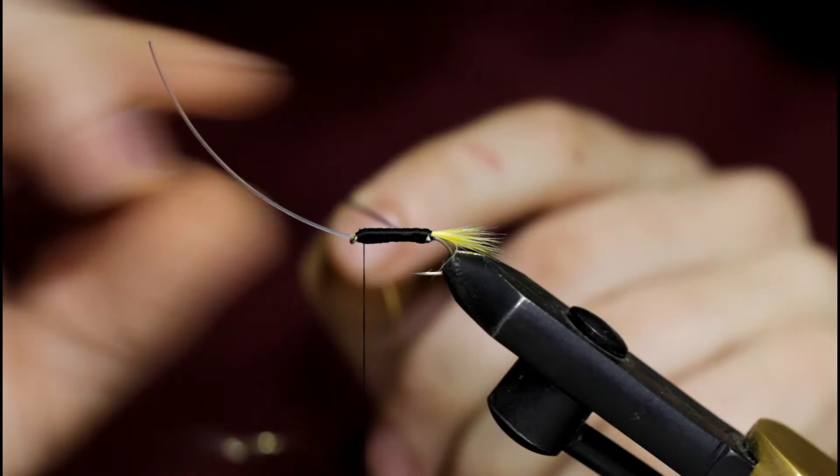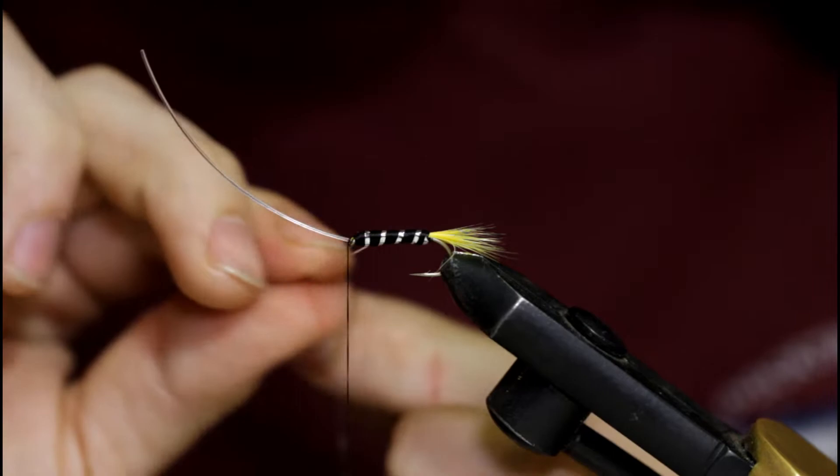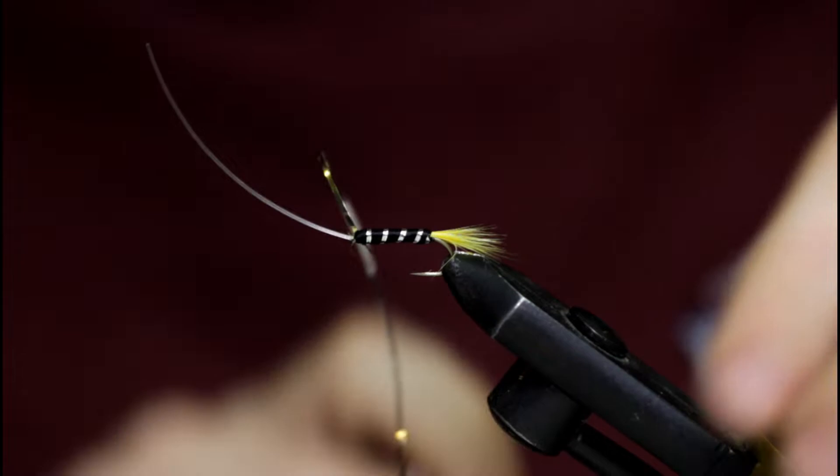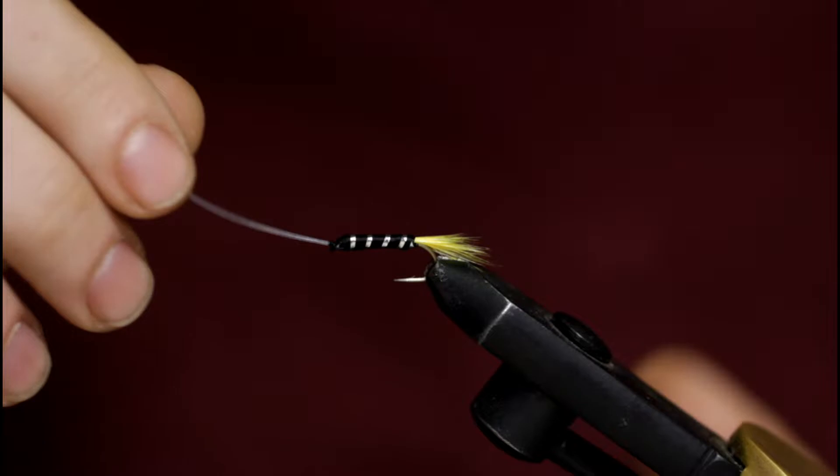Now I'm going to wrap my tinsel, going under and towards me. Try to get about four turns or so in there if you're using the small tinsel. Tie it off.